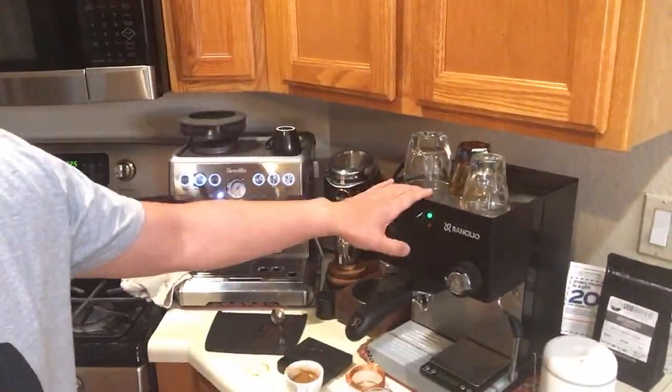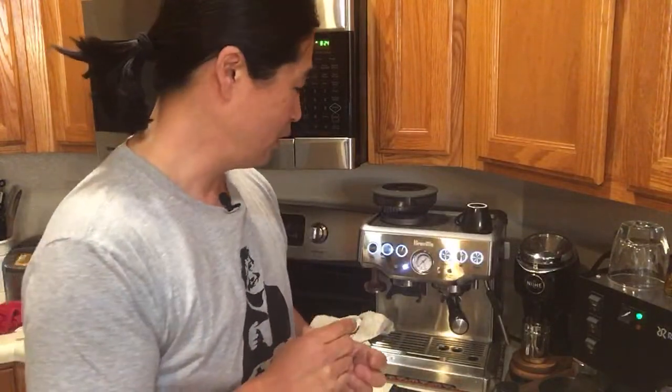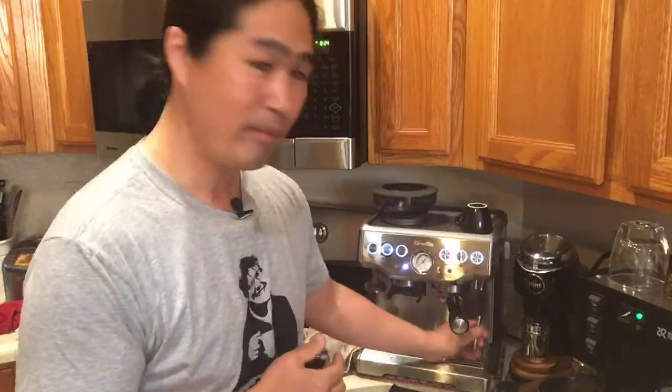By the way, as you guys can see I have my Rancilio Silvia set up right here, and my Barista Express here too. I'm borrowing a Rancilio S24 — it's a heat exchange machine, which means I can brew and steam at the same time. Maybe sometime today I'll do a live video on that as well.